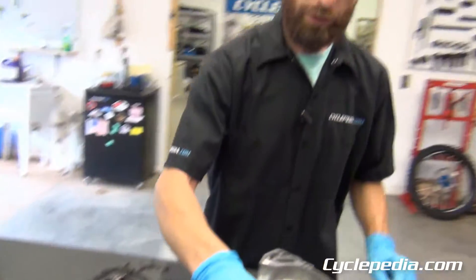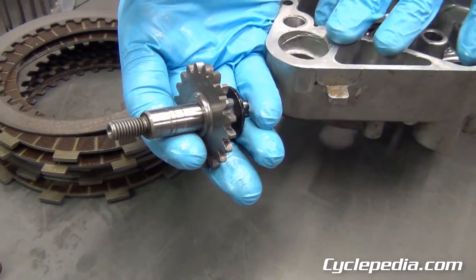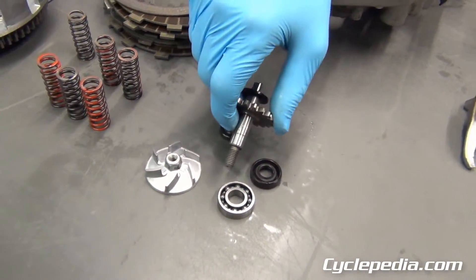Moving on to your water pump — check that. The seals are cheap, so check to see if they're starting to fail. Check your shaft to see if it's got pitting or corrosion on it. If you find that, you should replace it, because sooner or later you're going to have a cooling system failure.